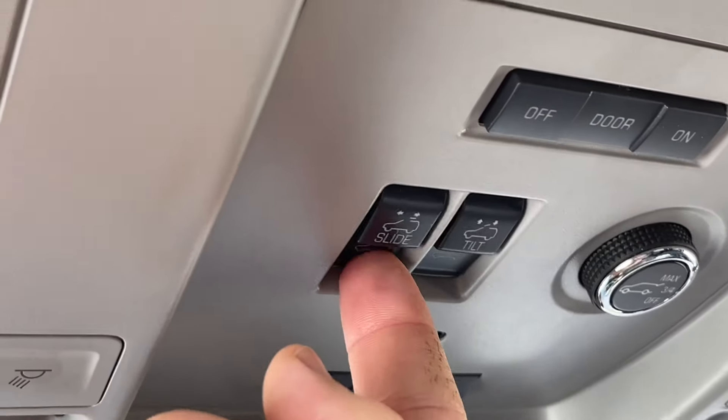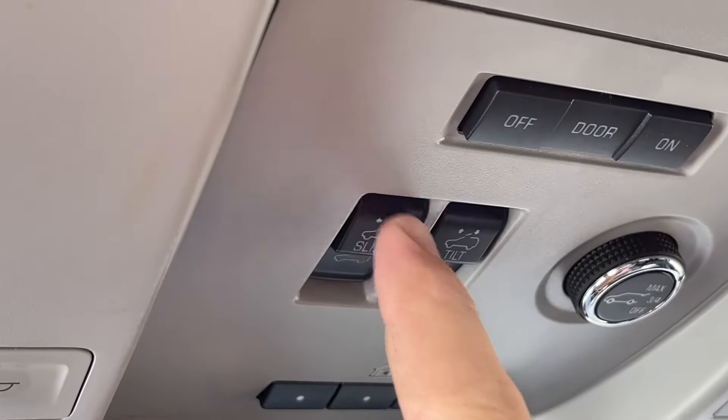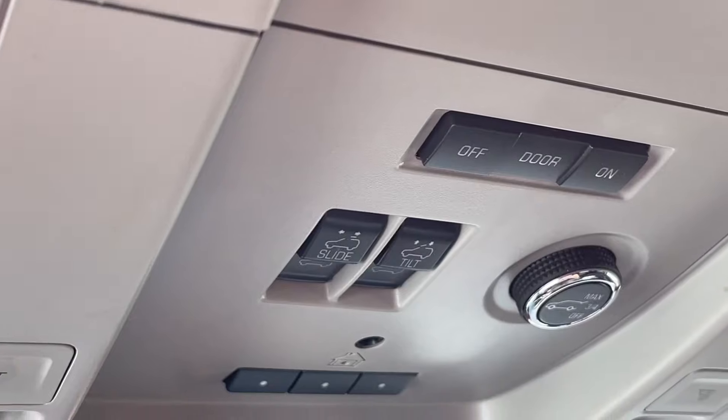For the sunroof, it will open if you barely push this down, only as much as you want it to, or if you push it until it clicks, it will auto scroll.